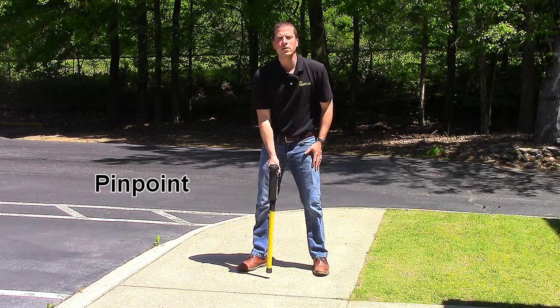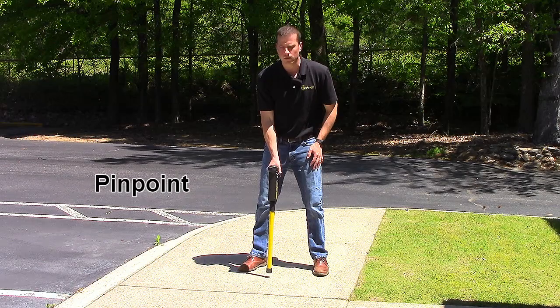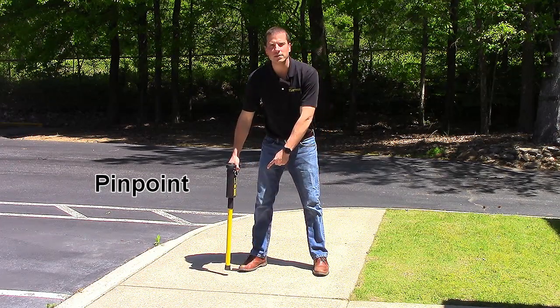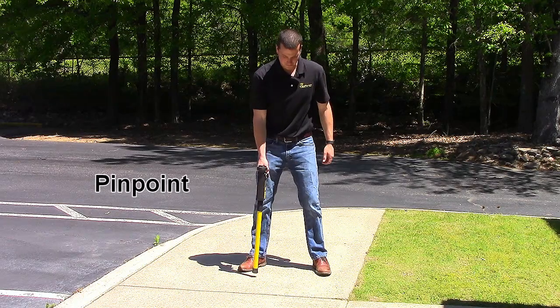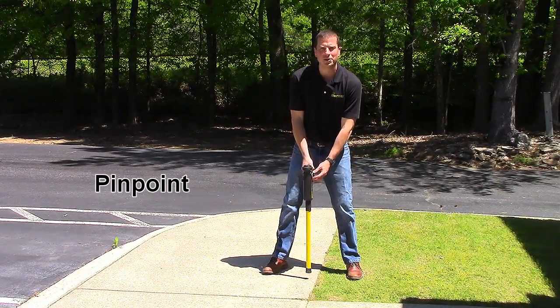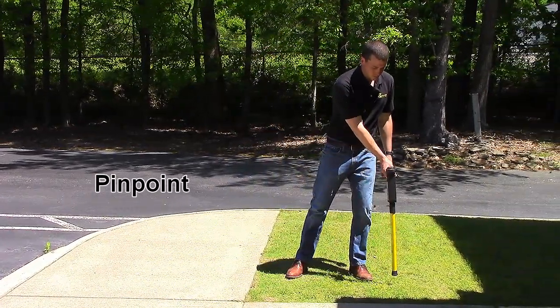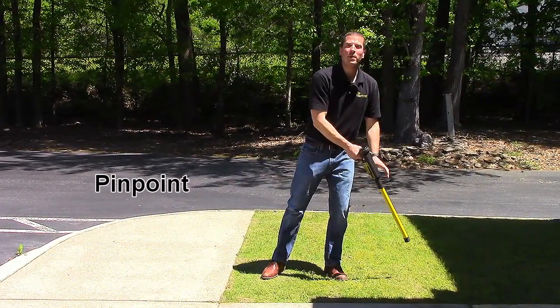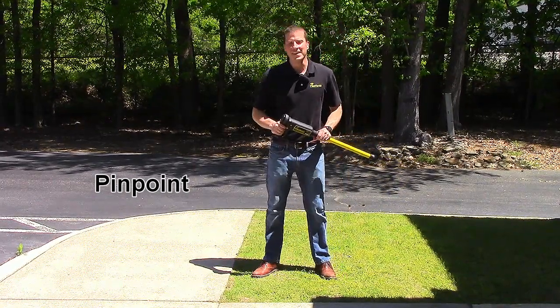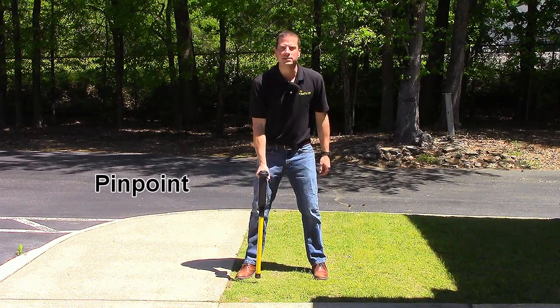Next, keeping your receiver vertical, scan left to right, searching for the strongest signal. It gets weaker in this direction, so let's try the other way. It's getting stronger, and if it beeps, turn your gain down again. It fell off on this side, meaning we've crossed over a conductor. Keeping your receiver vertical, scan left to right, searching for the strongest signal.